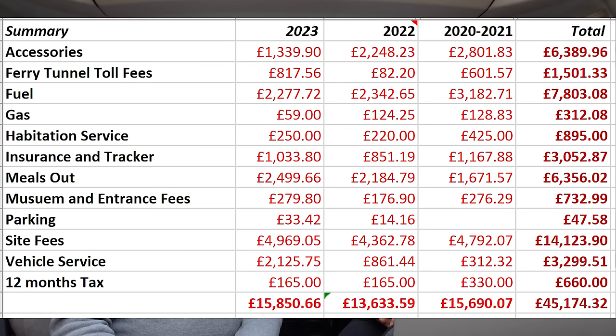That total includes site fees. We didn't do much parking in 2020/2021, partly because there weren't many places you could stop. Over four years, gas alone was 312 pounds. Site fees have been fairly consistent, ranging from 4,300 to 4,900 pounds per year. Prices are going up, but we're probably doing similar numbers of nights.